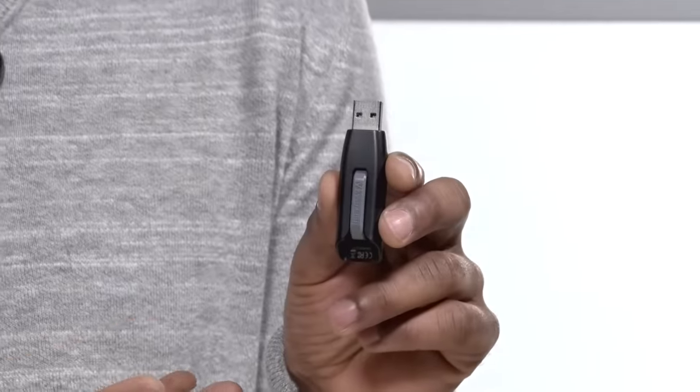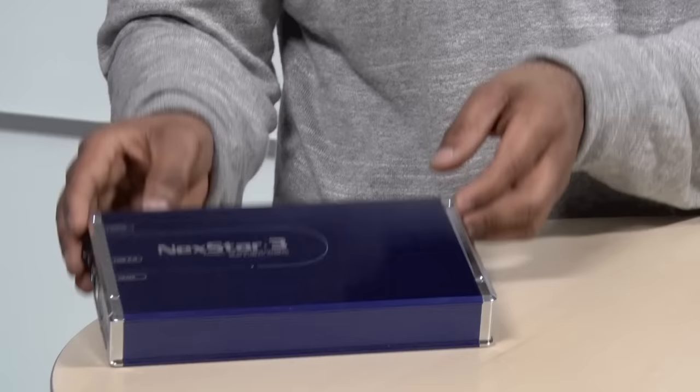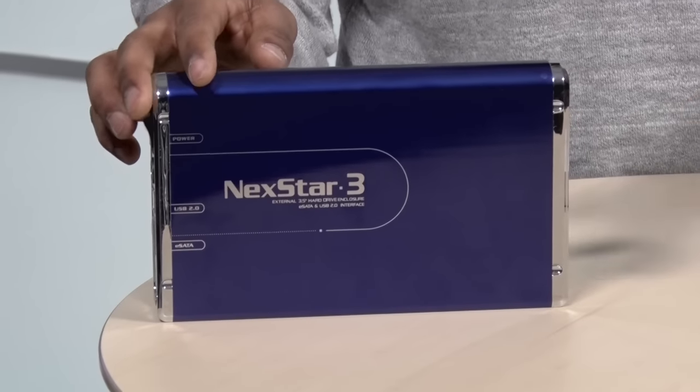For years when it came to external storage for your computer we always had two choices. You could get a flash drive like this which was portable but didn't hold much memory, or you could go with a big external hard disk drive inside a casing that gives you lots of storage but it's bulky and it requires plug-in power.